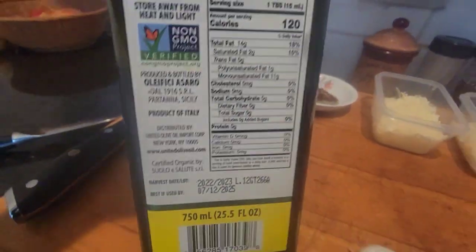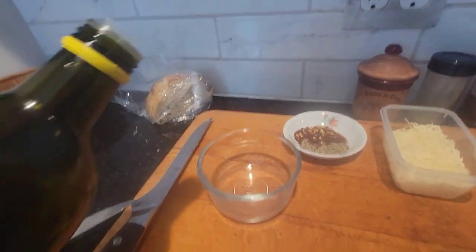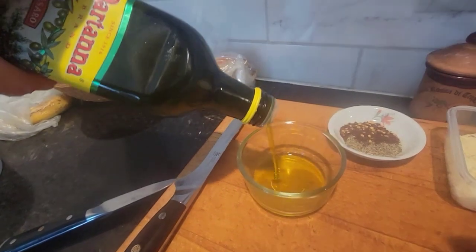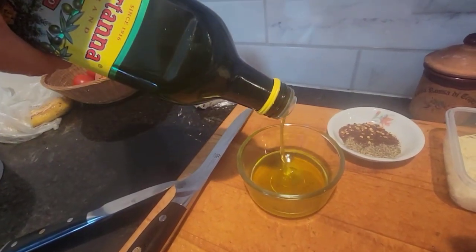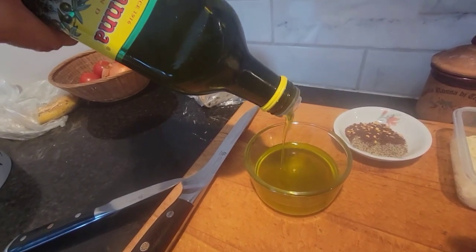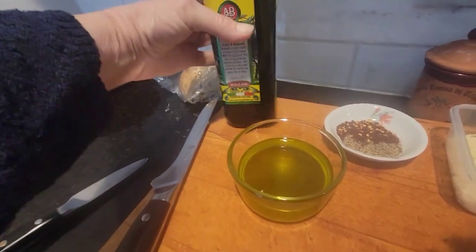That's what you gotta look for. So this is good. So what I do is pour all this extra virgin olive oil in. This might even be gone by tonight — I've been consuming olive oil like crazy.